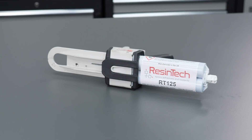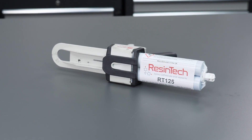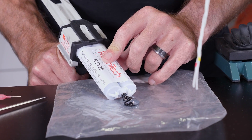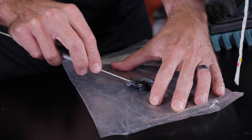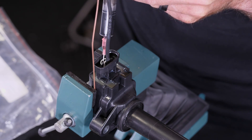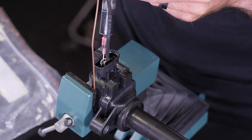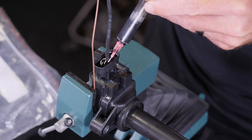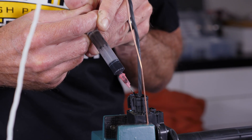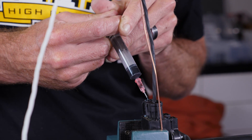Now we can mix up some epoxy - the standard for motorsport wiring is the Resintech RT125 or Hellermann Titan V9500. While you can purchase mixing tubes for the epoxy, for smaller jobs I tend to just mix it manually and then apply it into a syringe. We can now start filling the back of the coil using the syringe, starting from the bottom and ensuring that we don't end up with any air bubbles. Once the epoxy has been applied, we need to leave it for 24 hours in order to dry.